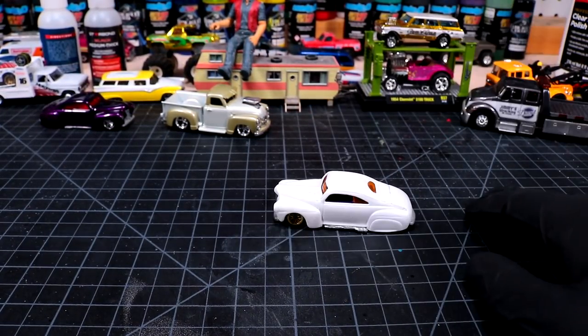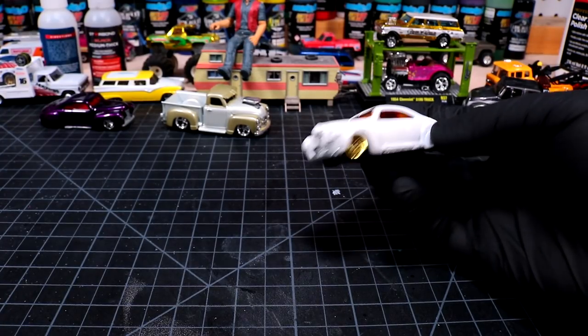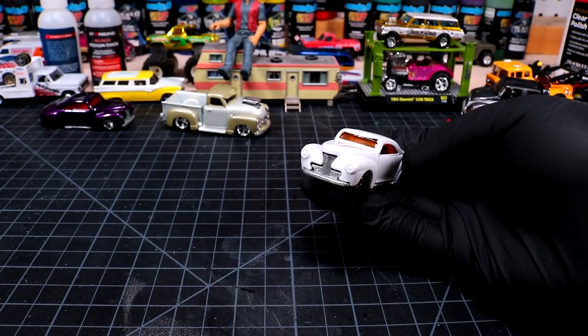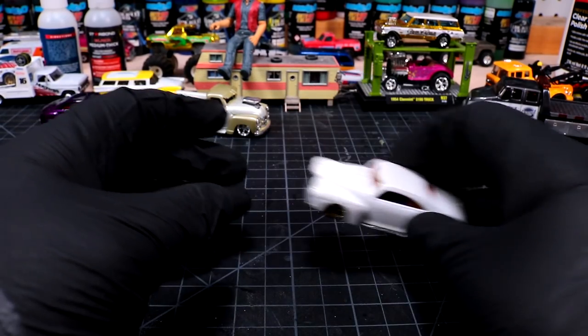Welcome back to Diecast Resurrection. Today we're gonna add another tail dragger to the collection. These are pretty sweet — I think it's modeled after about a '41 Ford or so. I love these; they're probably one of my favorite castings next to the super van.